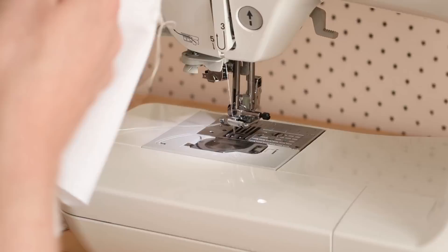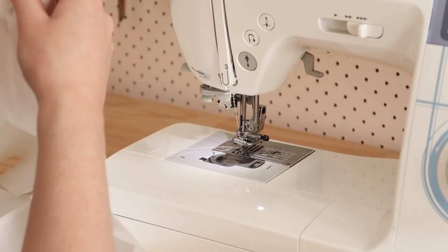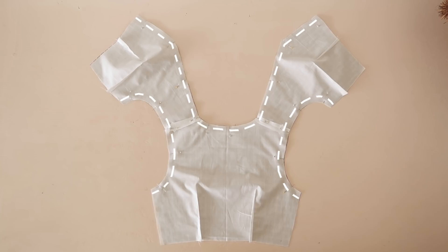With right sides together, place the fronts onto the back of both the main and lining pieces and stitch them together along the shoulder edge only. Then with right sides together, place the lining onto the main fabric, matching the shoulder seams together, and stitch them together along the armhole and neck edges.